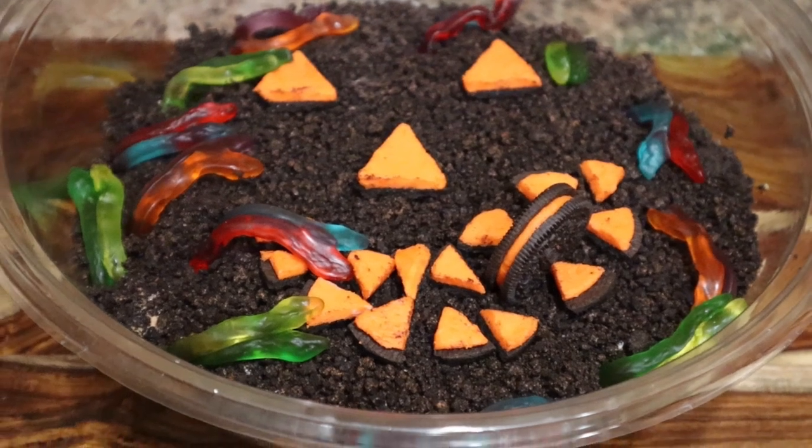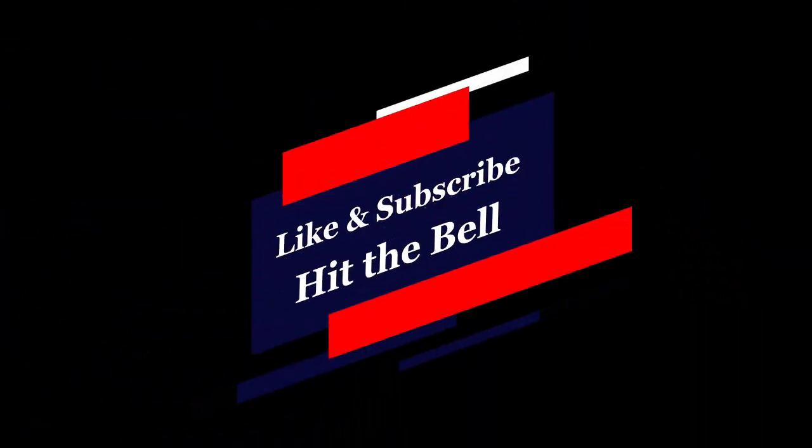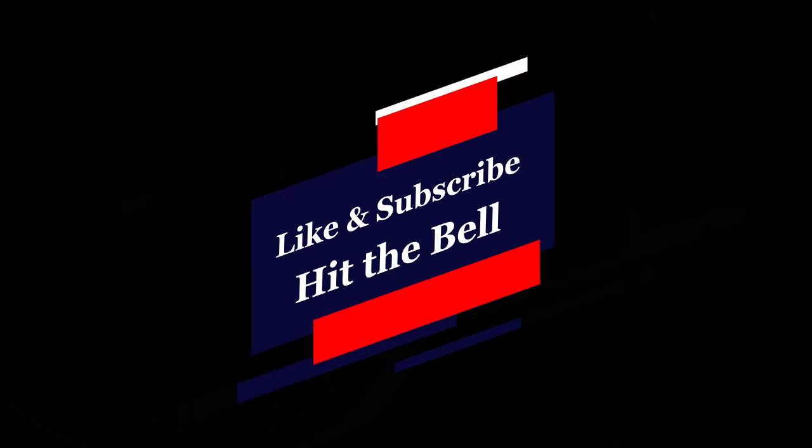Thank you for watching! If you liked the video, let us know in the comments below. Like, subscribe, and hit the bell for notifications, and don't forget to check out our other content.